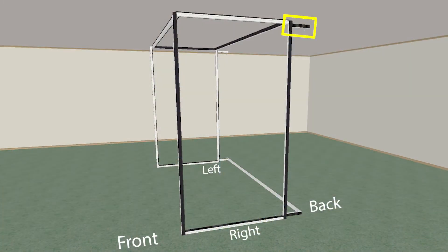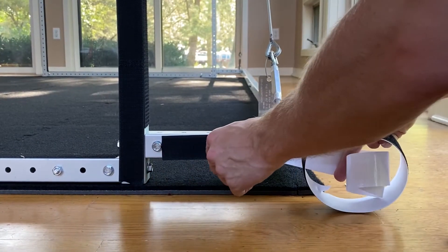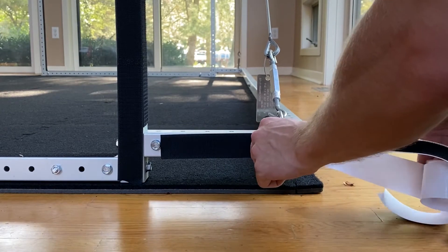On bar D on the bottom of the right side frame, apply hook velcro to the outside of the bar facing the right edge of the simulator.